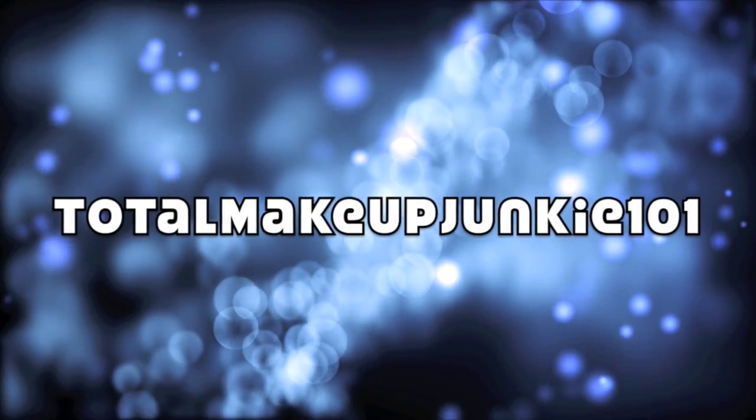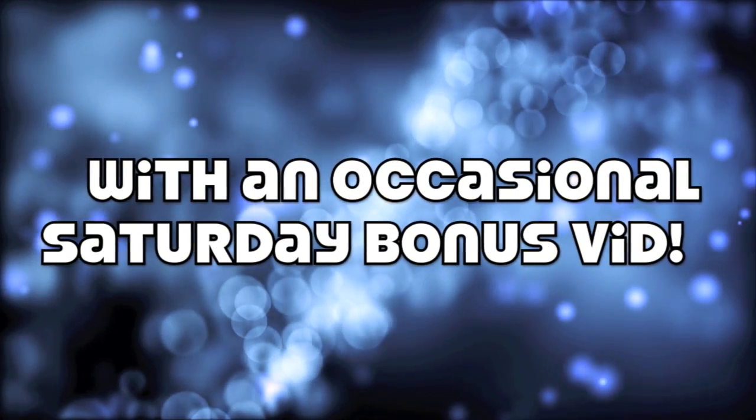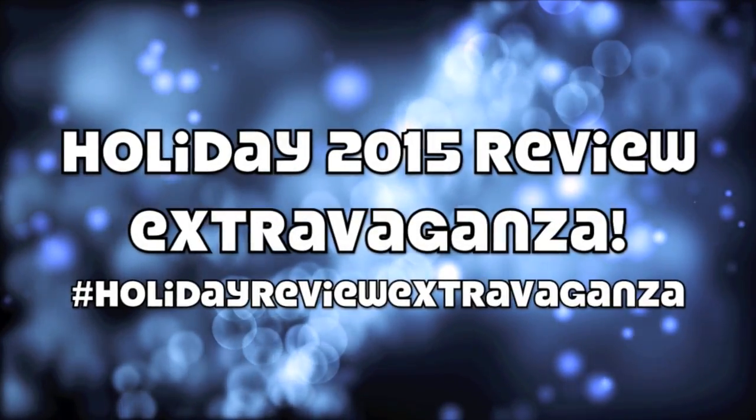Just listen to the holiday music first. Hey guys, it's Eshawni, aka Total Makeup Junkie 101, and welcome back to holiday review extravaganza on my channel. Today is going to be the start of a very exciting week in my holiday review extravaganza, and that is the beginning of Tart Week. I did end up picking up four of the new exciting Tarte holiday releases.